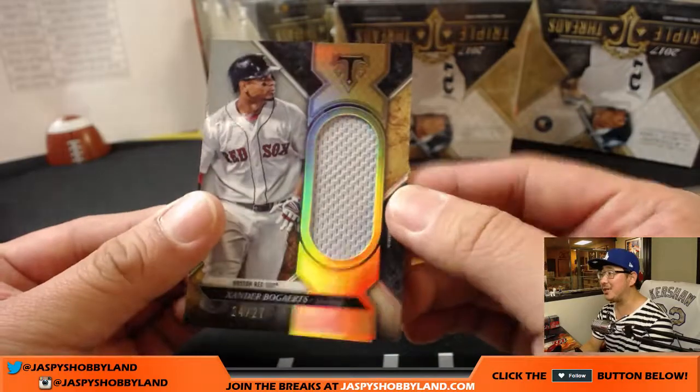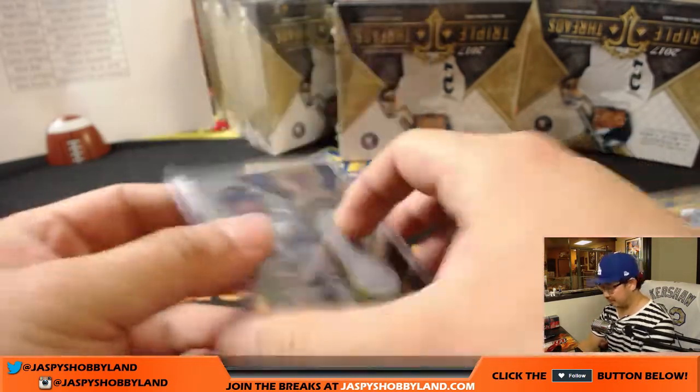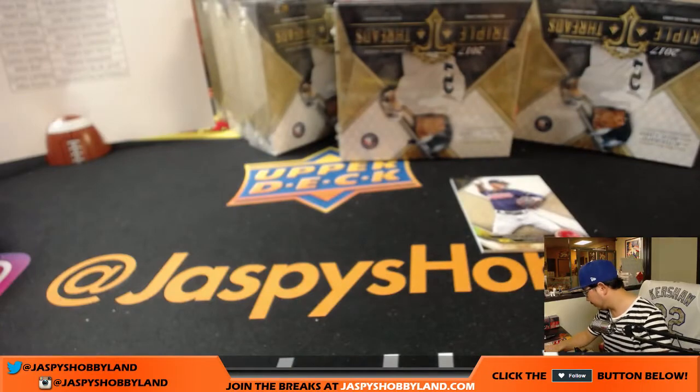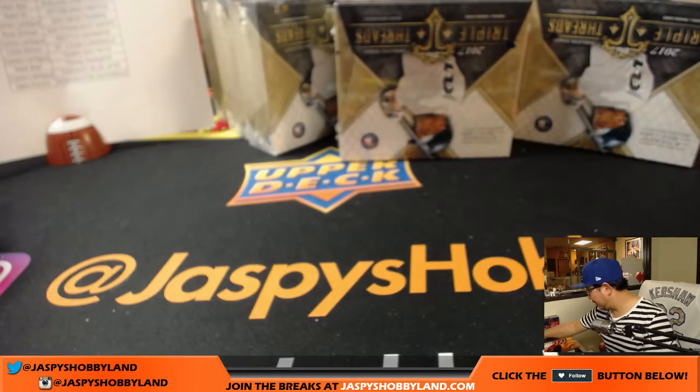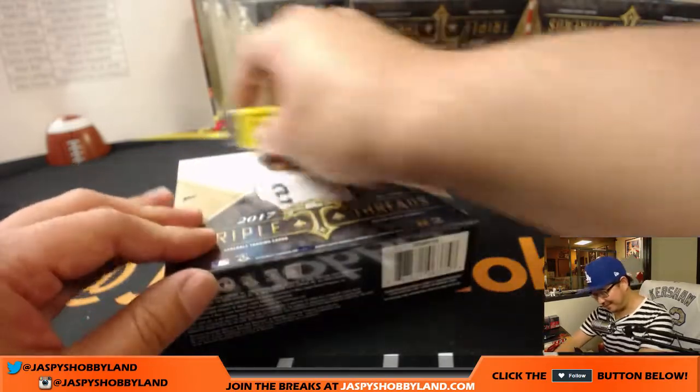Then there's Xander Bogaerts, 24 out of 27. Wow, nice one, Mr. LT. That is strong. That was just the first box — that was just the first box.